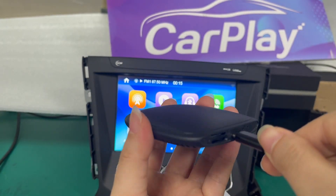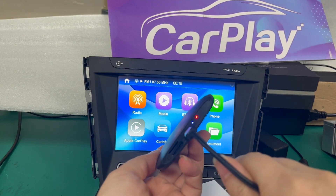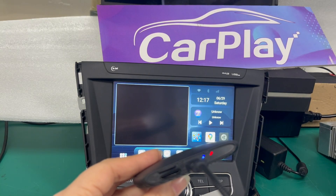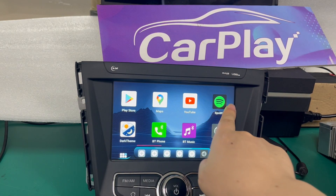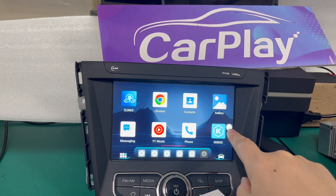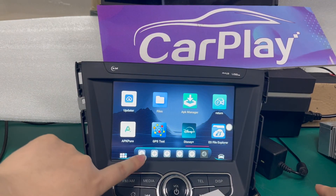USB power on. Wireless cover in the wireless engine. On the update.